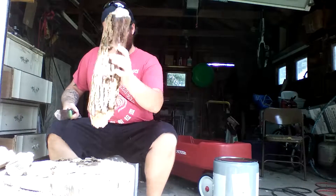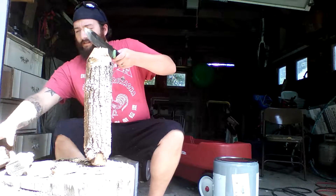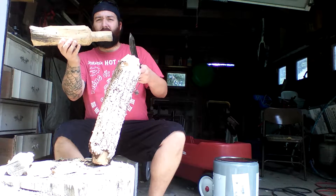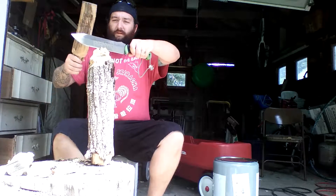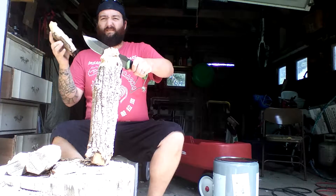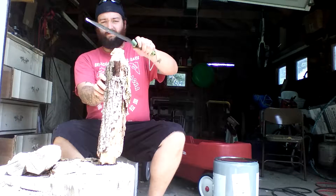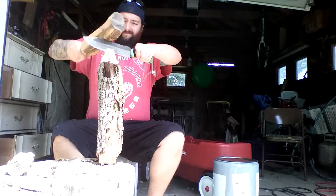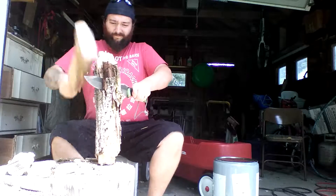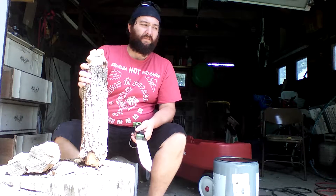This is heavy duty batoning — somewhat heavy duty. This is my hand-carved baton; I actually carved that one with my Leroy. See how it does on this big baton. It's just pretty wet and rotten, probably not going to do very well. Just taking big hunks of it off — it's not really splitting it. It's too damn wet.